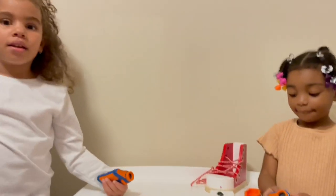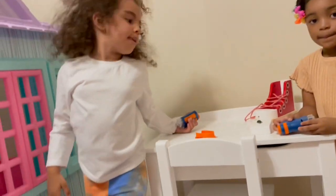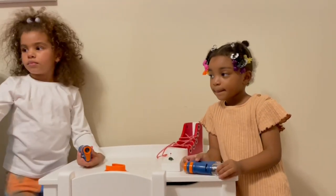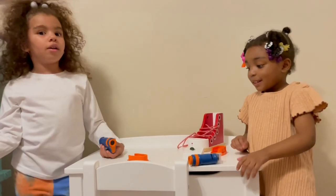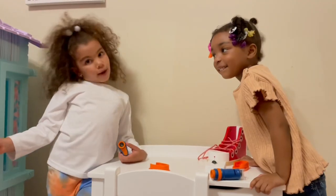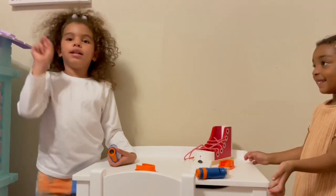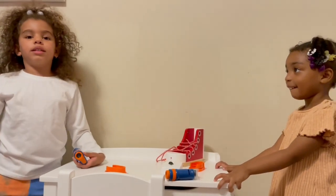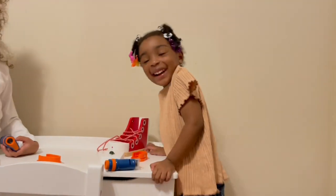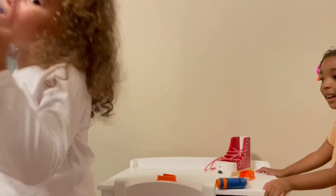How did you like the microscope and learning about all of the insects and their body parts? It was so cool and so awesome. Which bug was your favorite? My favorite was the beetle. The beetle? Yeah. What is yours, London? The butterfly. The butterfly? But I love butterflies because I'm a ginger butterfly.